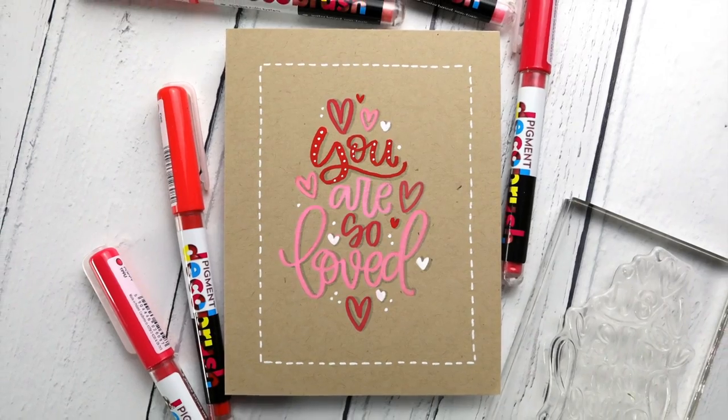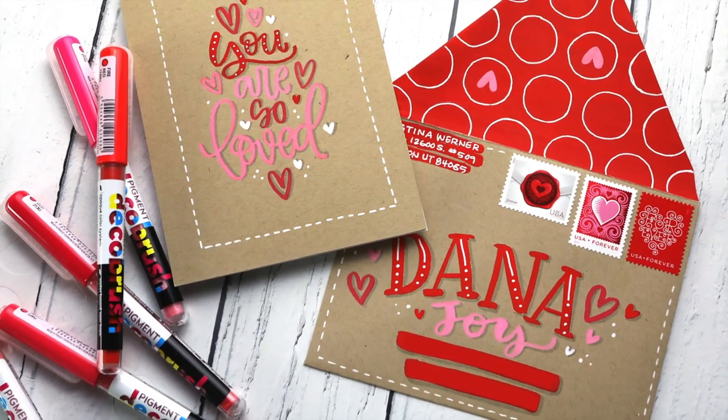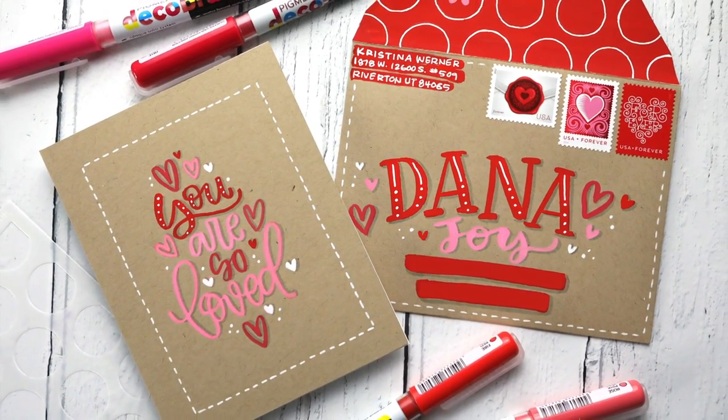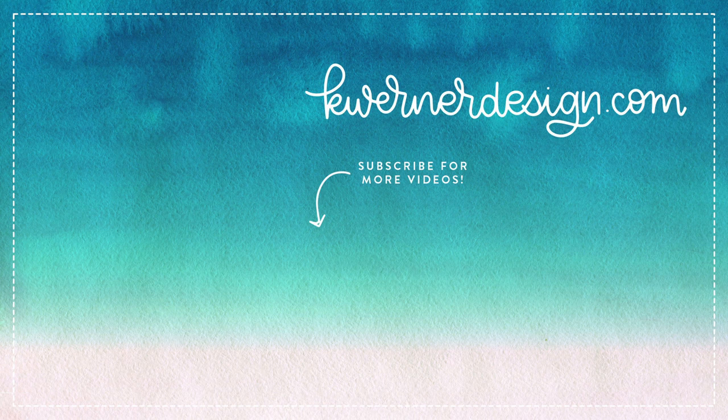Thank you so much for watching today. If you want to create something like this, look through your stash for these kind of lettered greetings that you could possibly stamp on your card, and then go over it with either some markers that have an opaque paint like these, or even some gouache or pearlescent paints — anything opaque that would go over those areas and look nice and thick. Thanks so much for watching. I will be back very soon with another video. I'm going live on Wednesday at 6 p.m. Mountain Time, so please join me back here on YouTube.